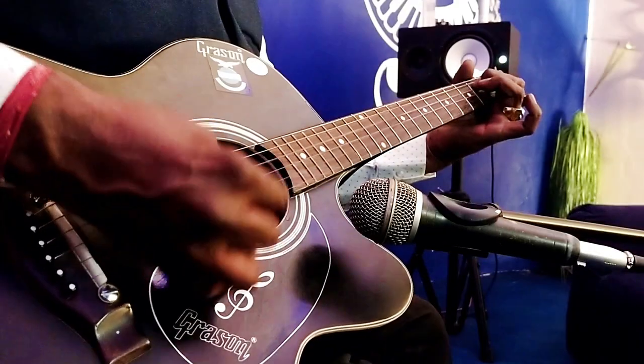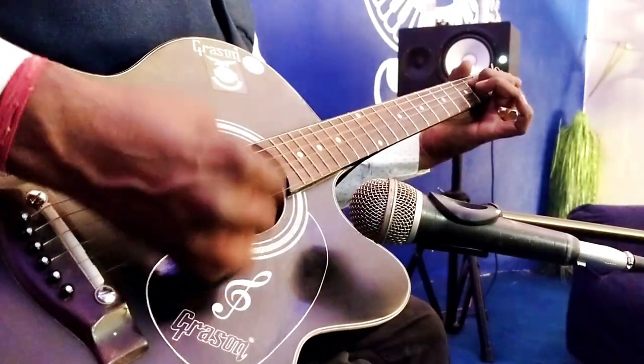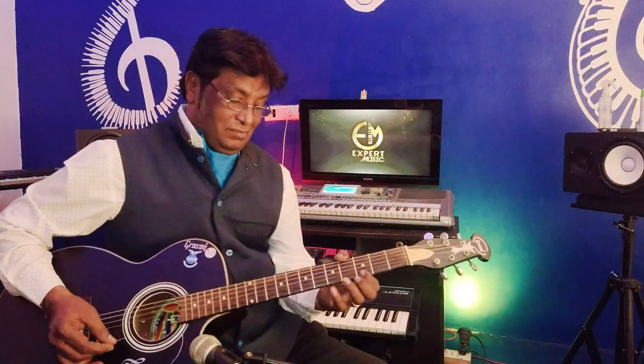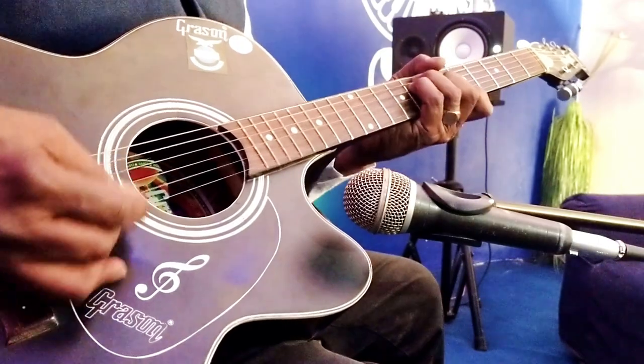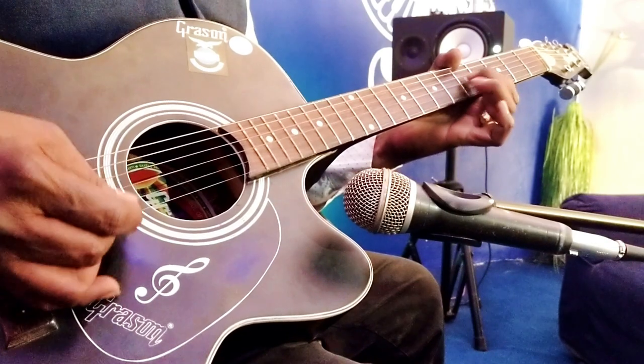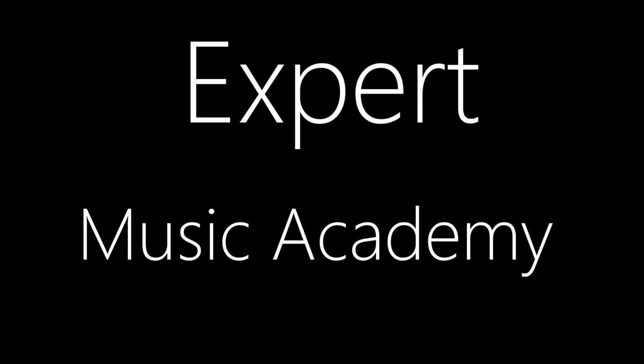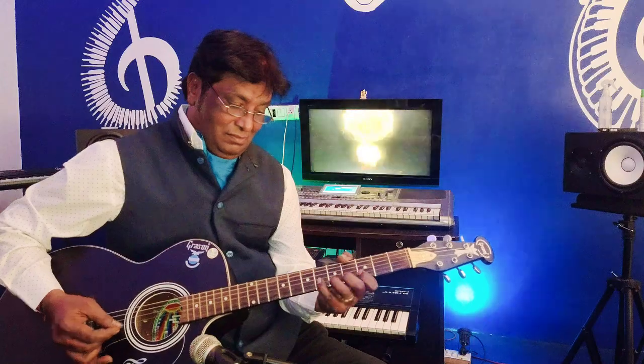So, here friends, please join the online guitar classes — the one and only in Expert Music Academy.